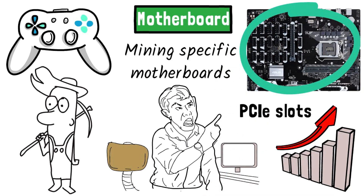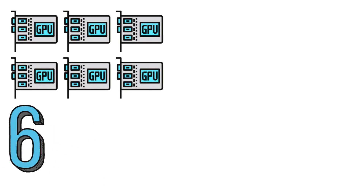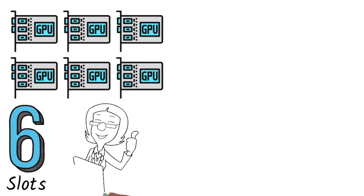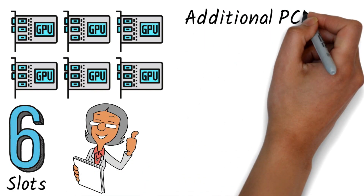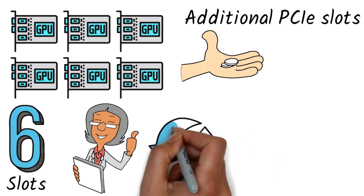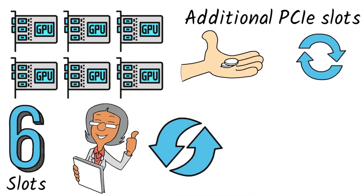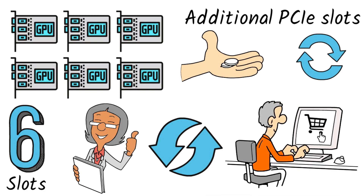If you're going to run a rig with six GPUs, then you'll need a mining motherboard with a minimum of six PCIe slots. A best practice here is to buy a motherboard with additional PCIe slots beyond what you're building. The cost difference is pennies, but the option of upgrading to a bigger rig or switching a GPU from a bad slot will always outweigh the cost of having to buy another motherboard.